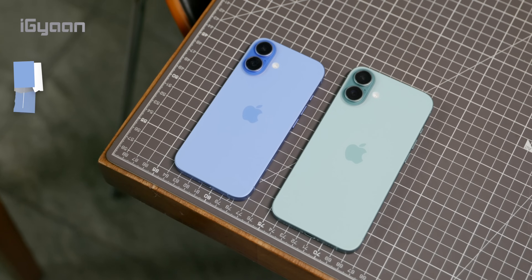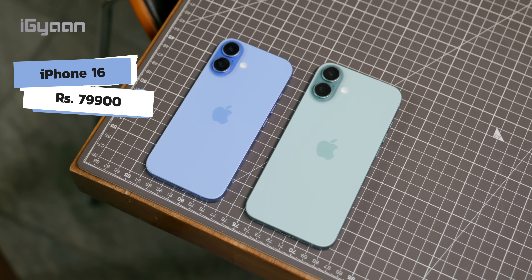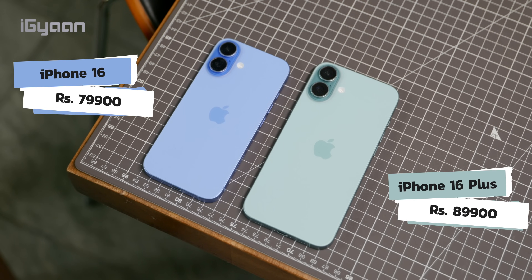The 16 starts at ₹79,900 in India and $799 in the US before taxes. The 16 Plus starts at ₹89,900 in India and $899 before taxes in the US.